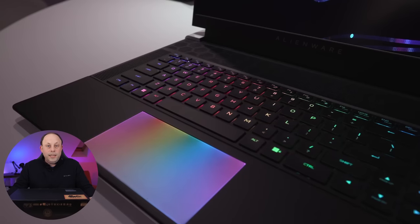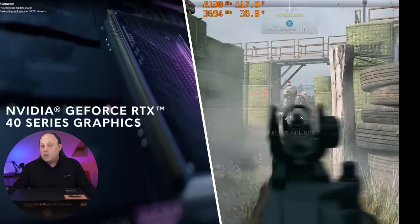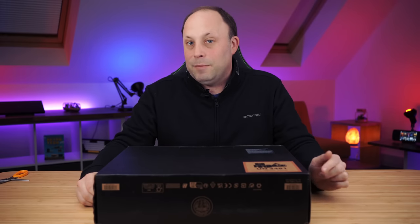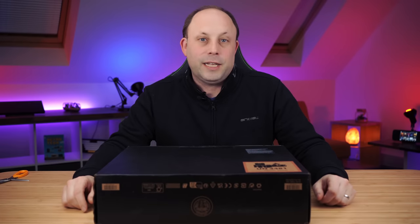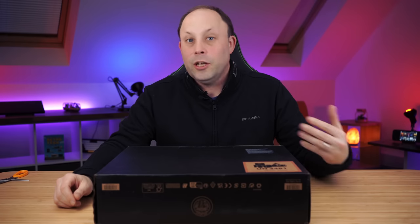So after what seems like an eternity, the Alienware X16 is finally here. April is pretty much going to be Alienware month because we've got the X16 arrived today, and next week we've got the M18 and the M16 on the way. Tonight we're going to do an unboxing and first impressions on the X16, and then we'll be working on the full review for next week, with plenty of other content from the Alienware range throughout the whole of April.